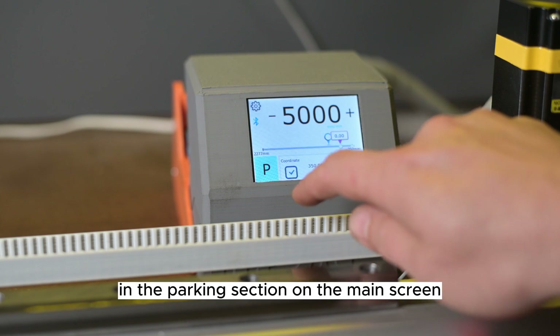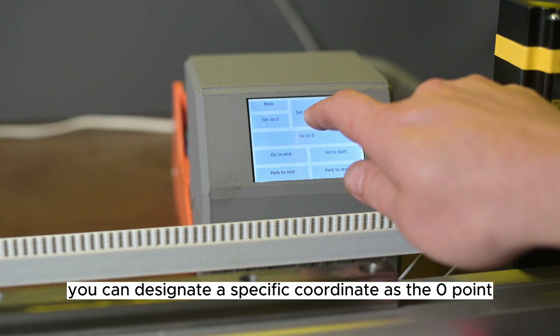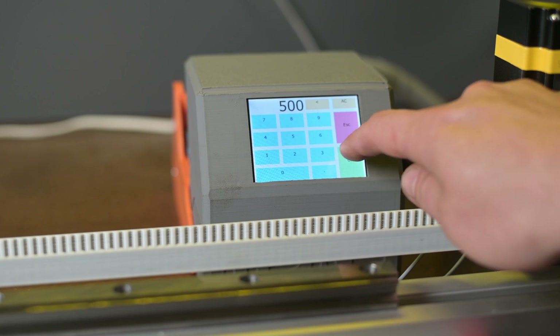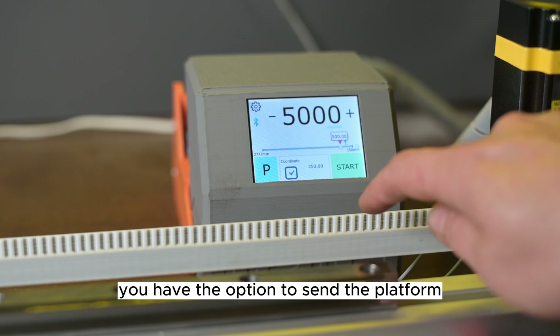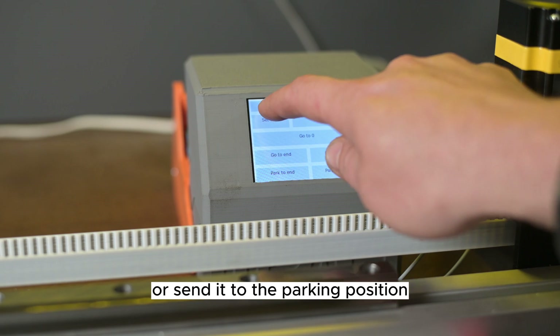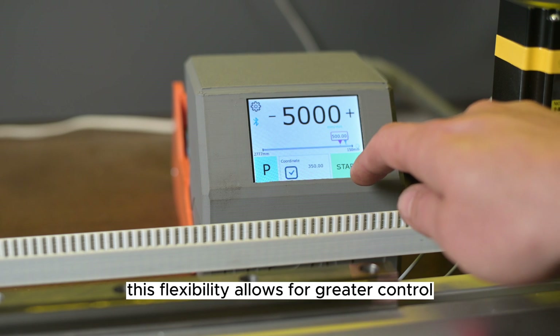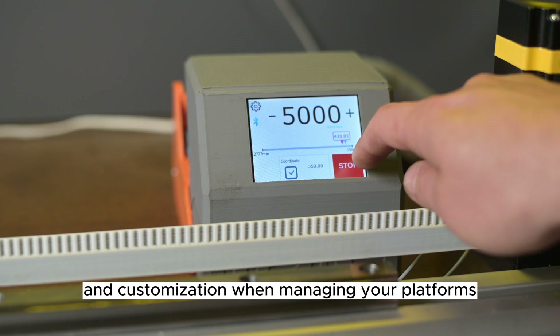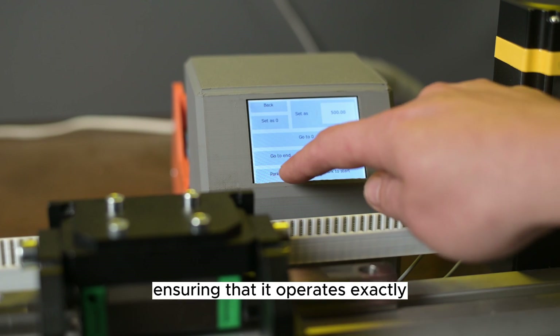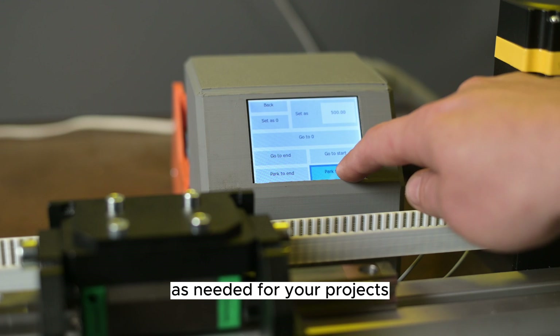In the parking section on the main screen, you can designate a specific coordinate as the zero point or enter your own value. You have the option to send the platform to the starting or ending coordinates, or send it to the parking position. This flexibility allows for greater control and customization when managing your platform's movements and positions.